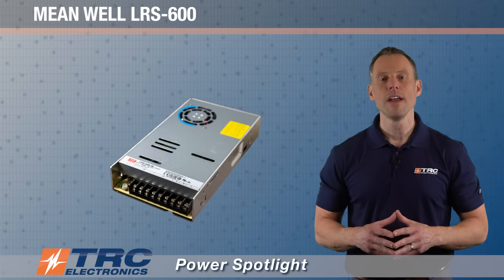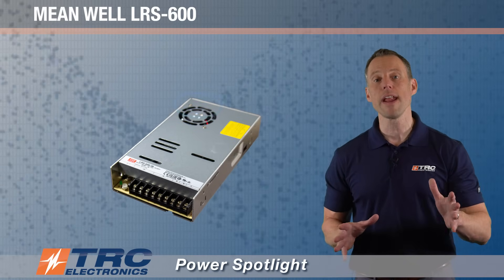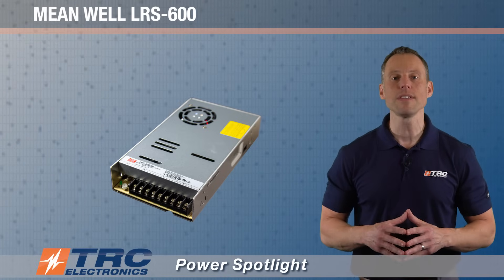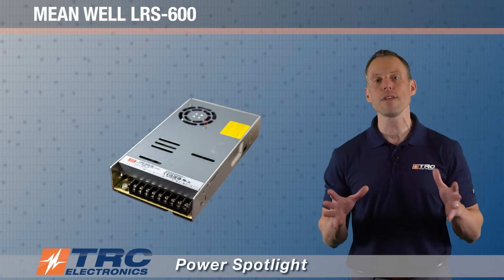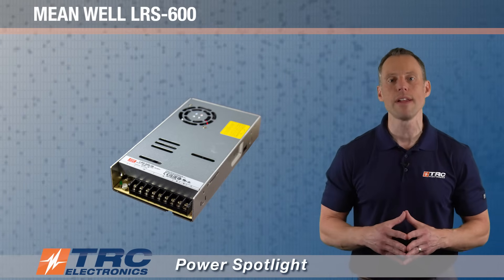The power supply has a built-in cooling fan with on/off control. The benefit of this is that it extends the life of the power supply, because the fan is usually one of the first things to fail on a power supply that has a fan. The fan won't be operating when it's unnecessary.